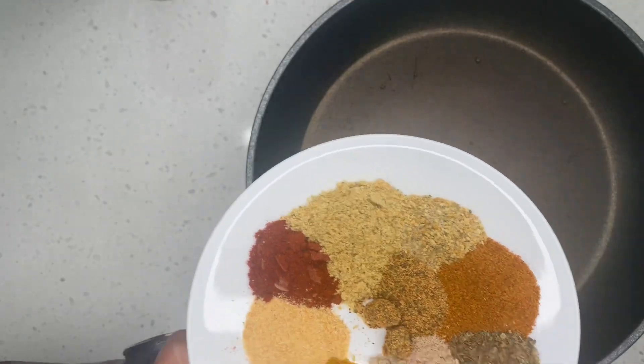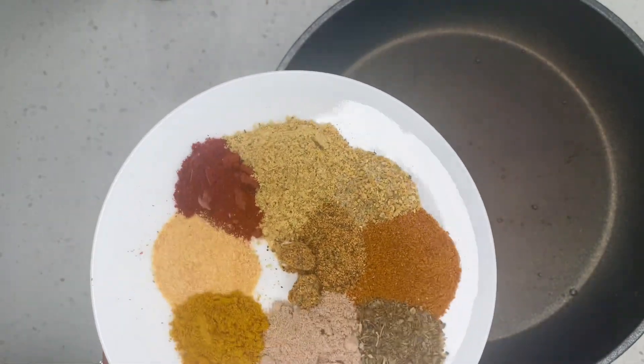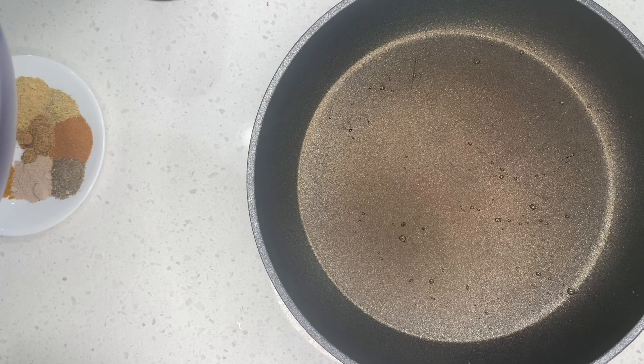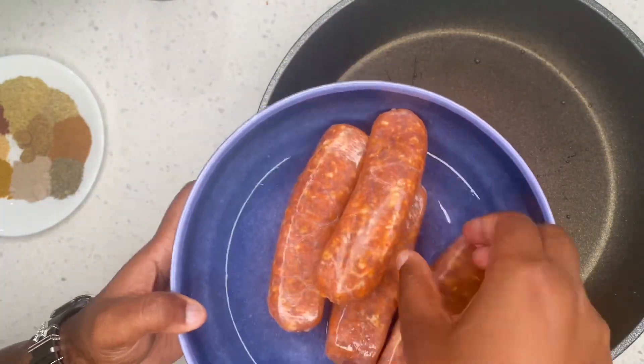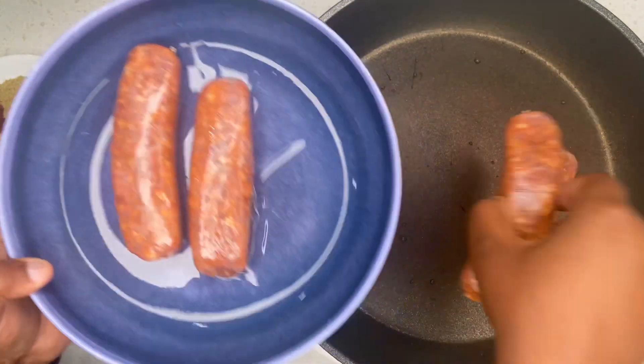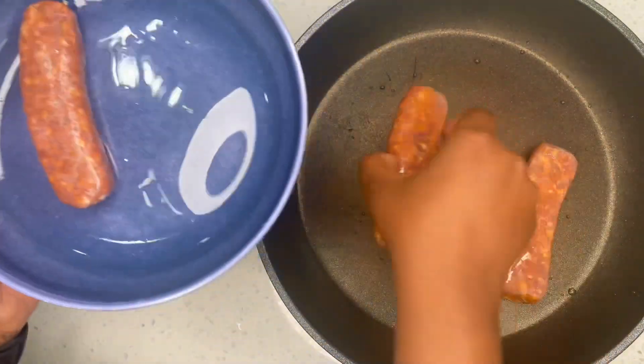To get started with this recipe, I have already prepared my seasoning and I'm just showing you guys a plate of seasoning. Now we are going to move on to making our Italian sausage first. In this medium heated pan I am going to add my four sausages — this is my hot Italian sausage.